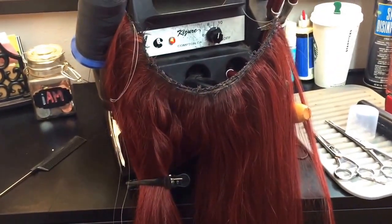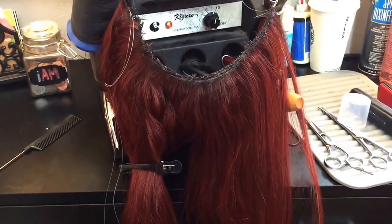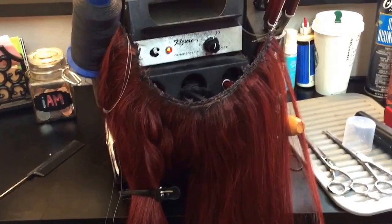This is SBS Hair Studios with my halo, our partial unit piece. I'll holla.